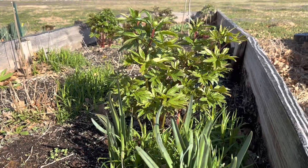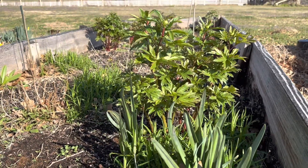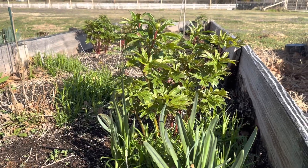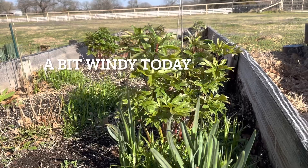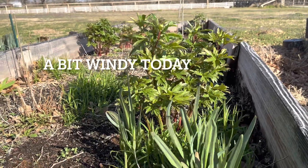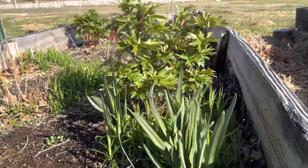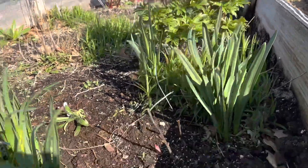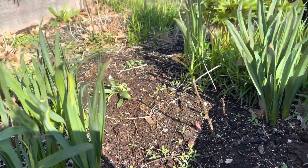I'm going to kick this video off with one of the most beautiful plants I have in this box right here. I grow three different varieties — an early, a mid, and a mid-late. I've been growing these peonies in these above-ground boxes for three years. I put them in as a year-old plant and over the years they have really thrived. I've got a really nice sandy loam, topsoil, and compost blend in these boxes.